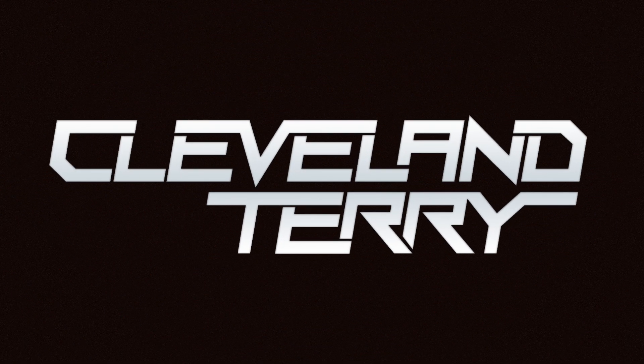What's going on everybody, it's your man Cleveland Terry. This is probably going to be the fastest video I've ever done because we're going to talk about one specific thing: the DJM S9 and the ability to use your S9 on one computer without the need for an additional audio card.